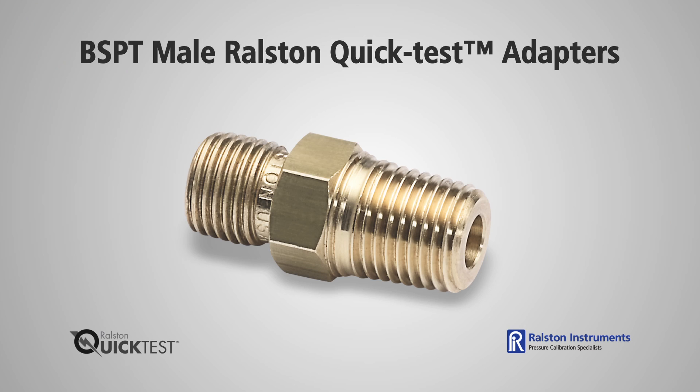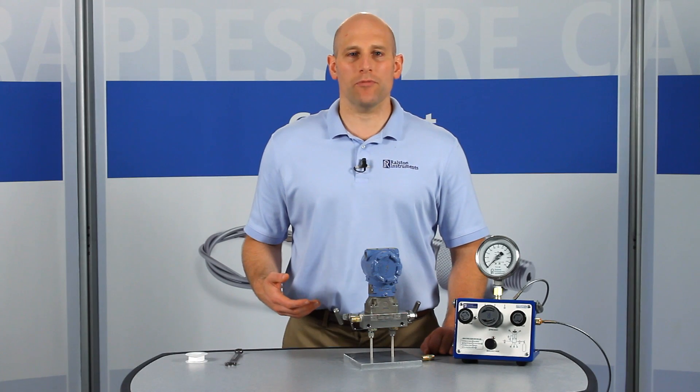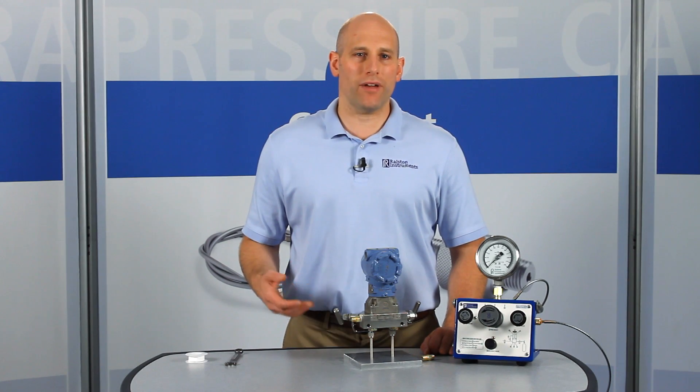BSPT male quick test adapters are available in a range of BSPT sizes and models with or without an integrated check valve. To do quick pressure checks on a live pressure system without a separate valve, use a model with the integrated check valve.